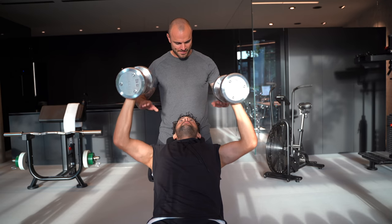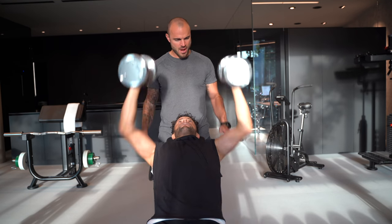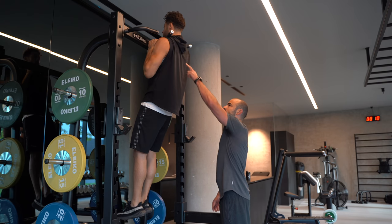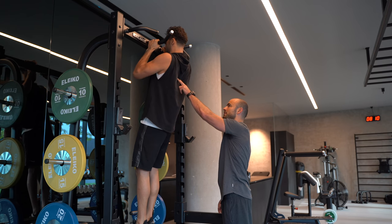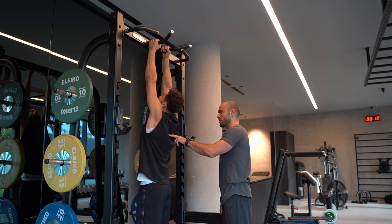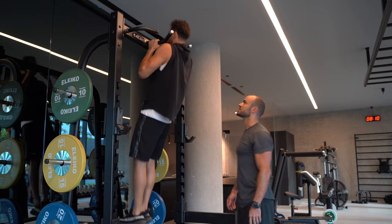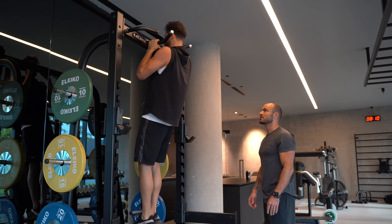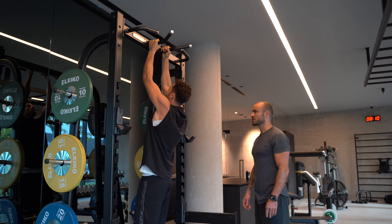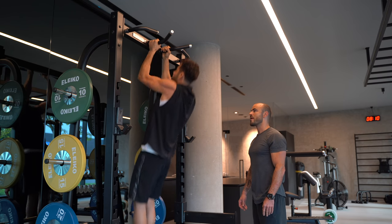Pull-ups, close grip, neutral. Hold your body in one line, look straight, proud chest, shoulder blades behind, chin fixed. Chin over the hands. Five seconds slowly down, arms completely stretched. Sets: 6, reps: 2 to 4.